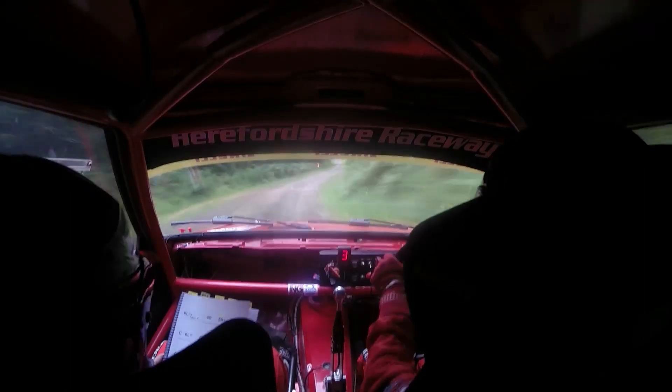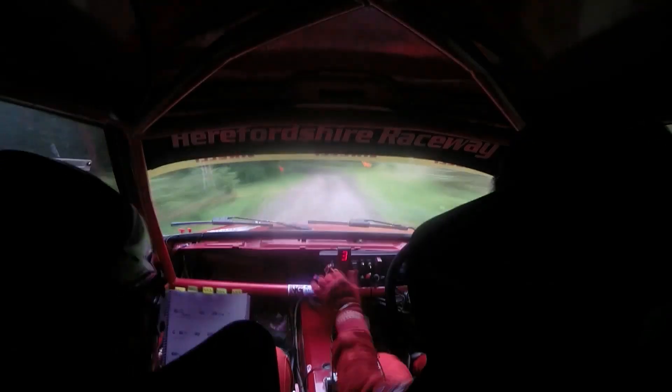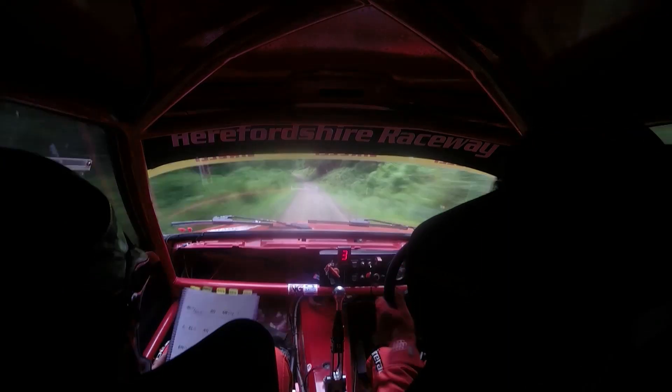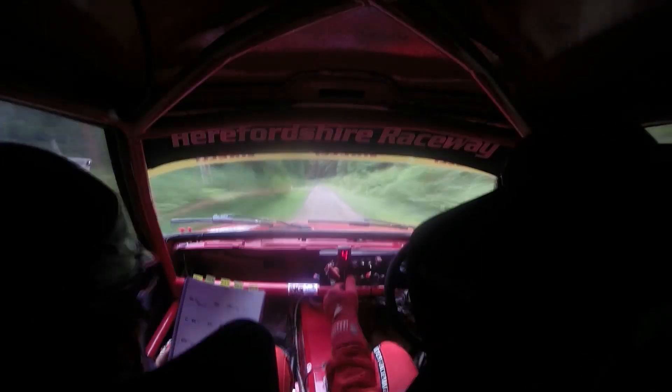130. 2 left over crest past junction. 150. 6 left plus. 80. 4 left into 6 right care, continues for 100.